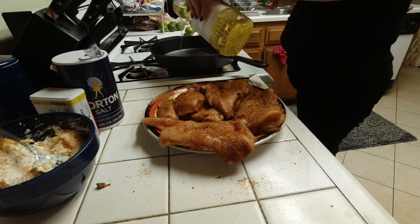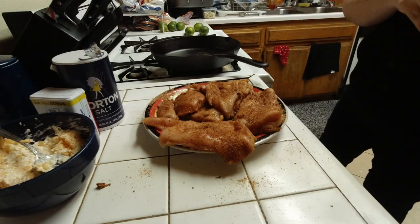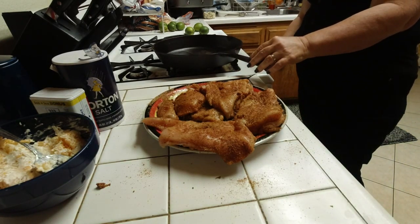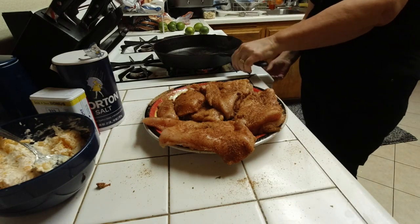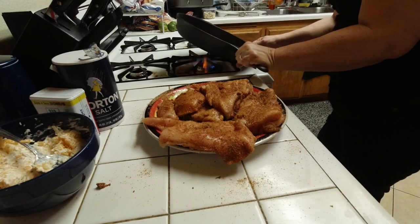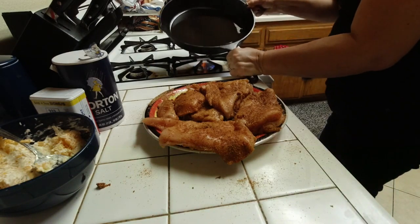After you've got that all rubbed in, just a couple tablespoons of oil — it could be canola, olive oil, or avocado oil — and get your pan nice and hot.